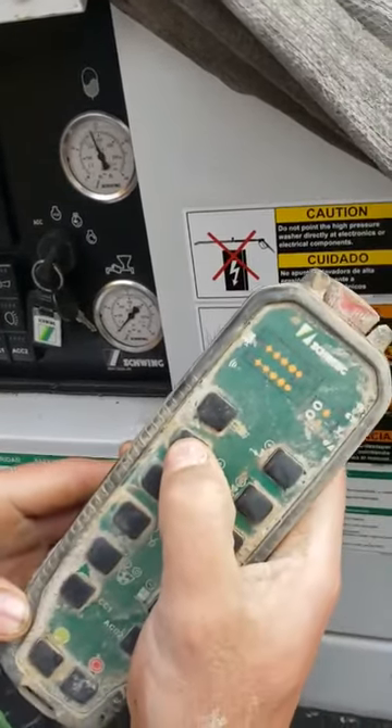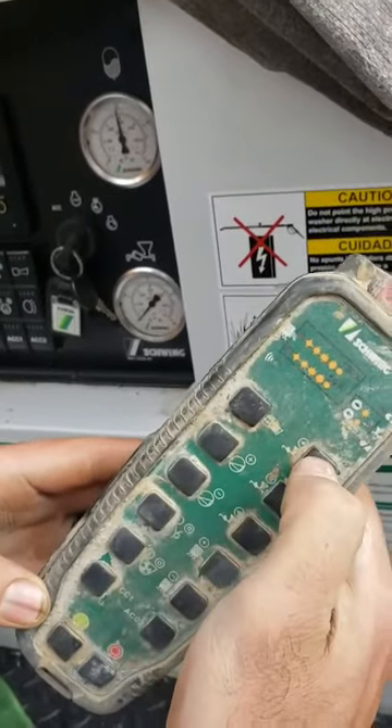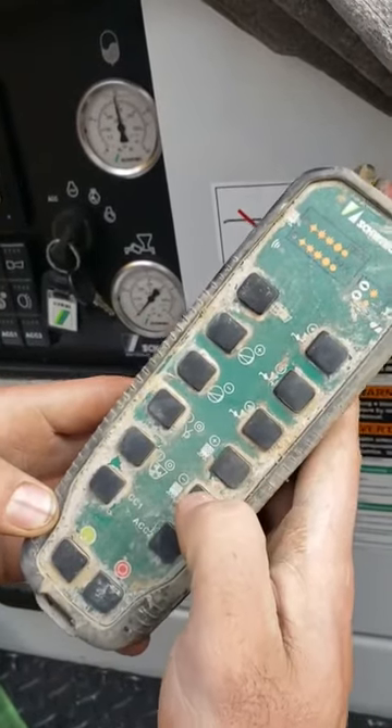Throttle up, throttle down, forward, stop, reverse. Volume control up, volume control down.